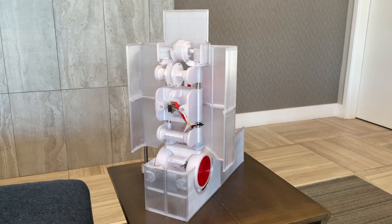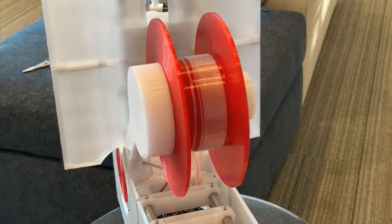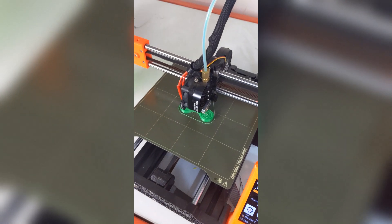Introducing Polyformer — a machine that recycles plastic bottles into 3D printer filament. Our machine gives discarded plastic a second life by turning them into anything. Literally anything.